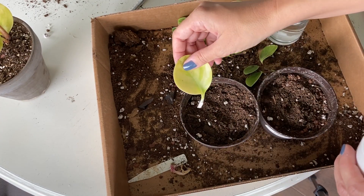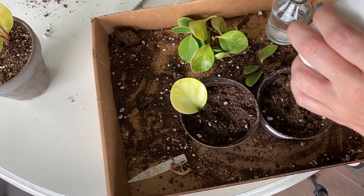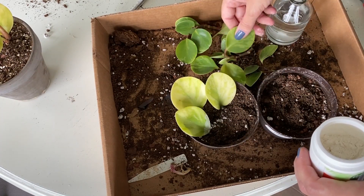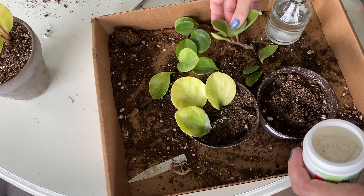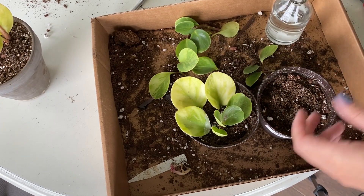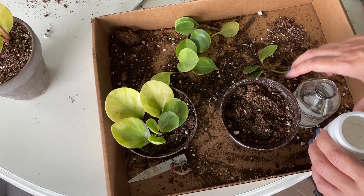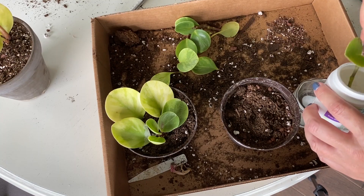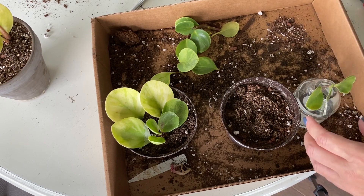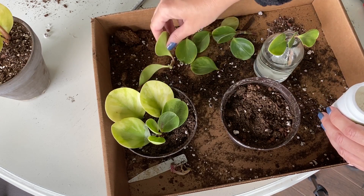So I'm just going to dip the end in and put it in the soil, just like that. Let's do a stem in there too. There's one little prop there. Let's get a couple going in water — I'm going to dip this one in some rooting hormone too and just stick it in the water. Can't hurt, right?